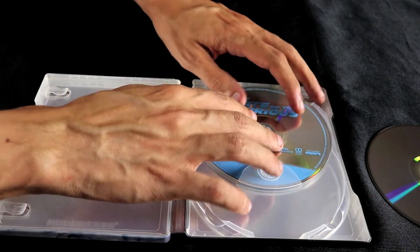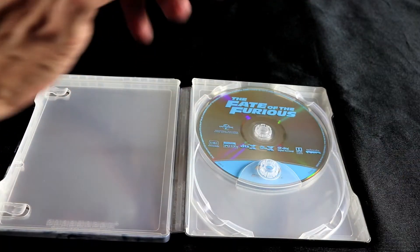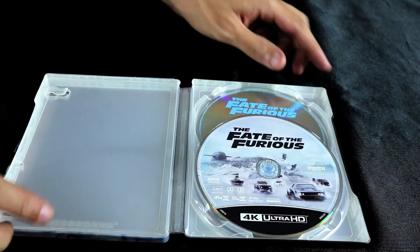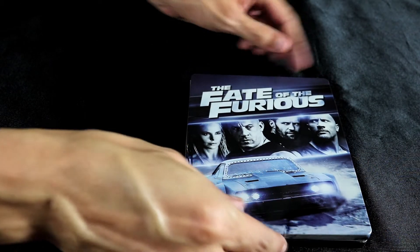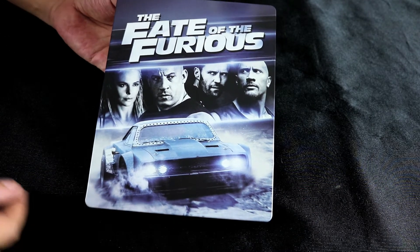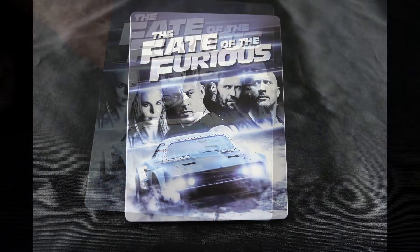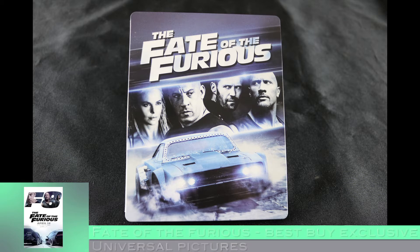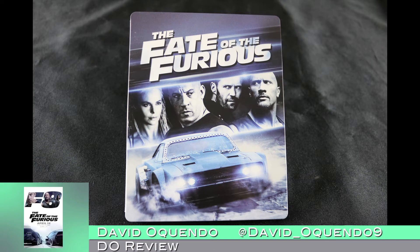Boring artwork on the discs as well. Overall, this Steelbook kind of sucks — not that impressed. They really dropped the ball with the lack of interior artwork; looks like they really didn't care too much. There you have it — this is the Fate of the Furious Best Buy exclusive edition Steelbook. I'm David Oh, thanks for watching, and we're done here.